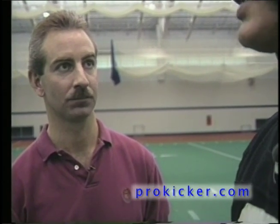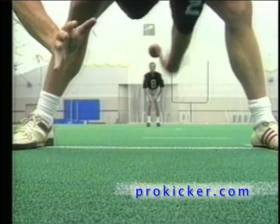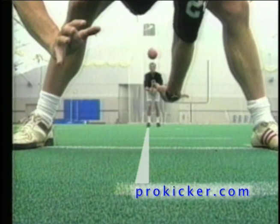Now that you have your depth, what do you do as it relates to the position of the football? How do you line up? The position I'm standing in relation to the line of scrimmage and the center is that I am directly behind the center with my right leg split in the center of the crotch.